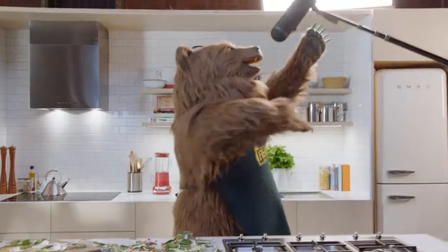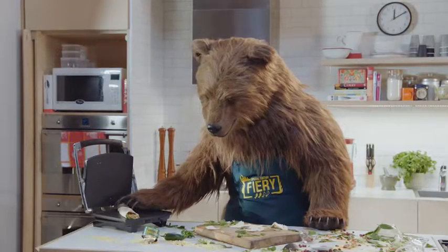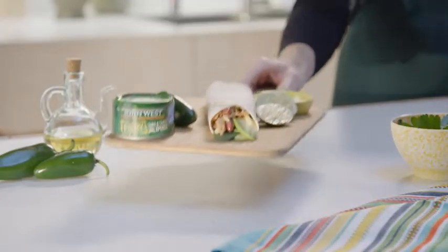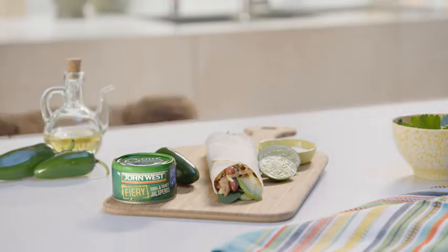Perfect! For something different, heat in a sandwich press. Here's one we prepared earlier. Delicious.